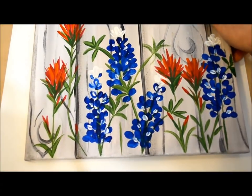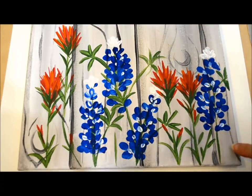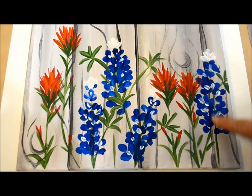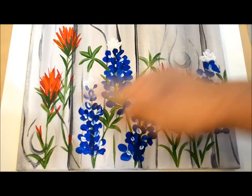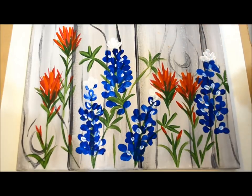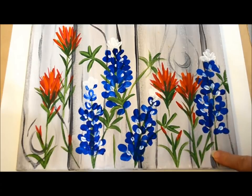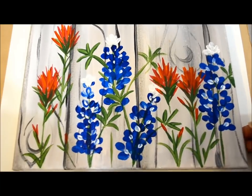Hi, this is Pam, PamelaGrope.com and FlowerPatchFarmHouse.com, and this is a tutorial on Indian paintbrush. I did this one on a faux wood background on an inexpensive 12 by 12 wrapped canvas. The last tutorial I did was Texas bluebonnets — if you want to see that, go look it up on my YouTube or my website. And let's get started.